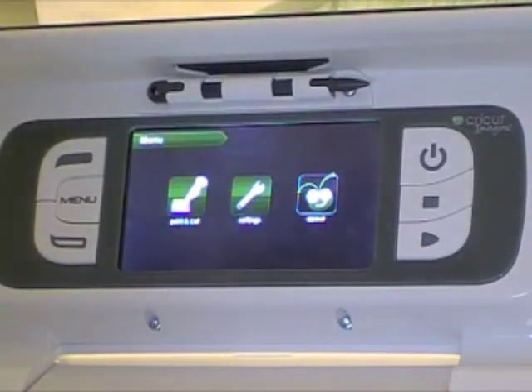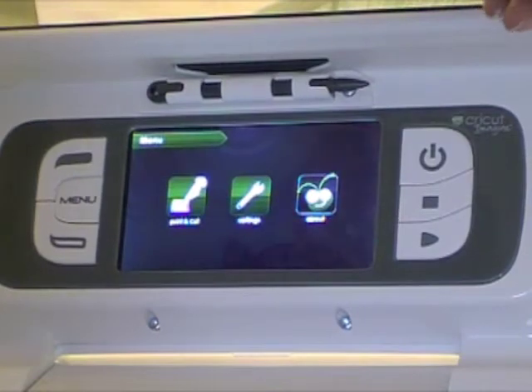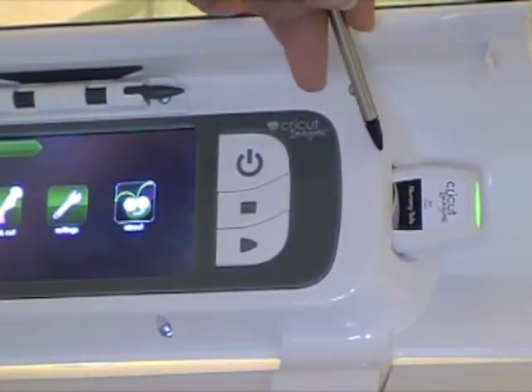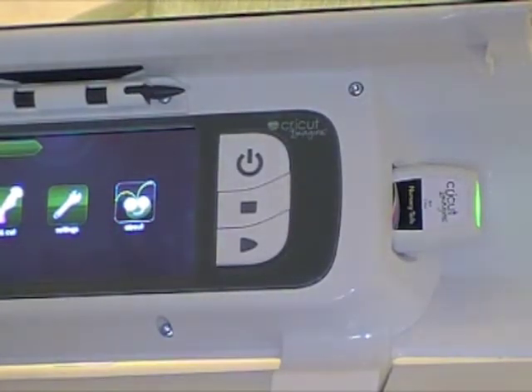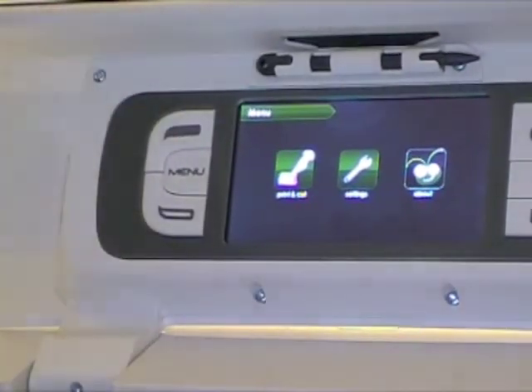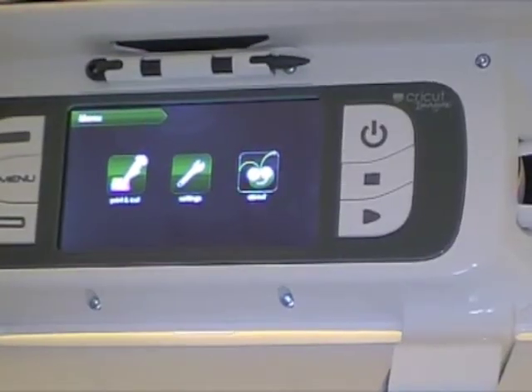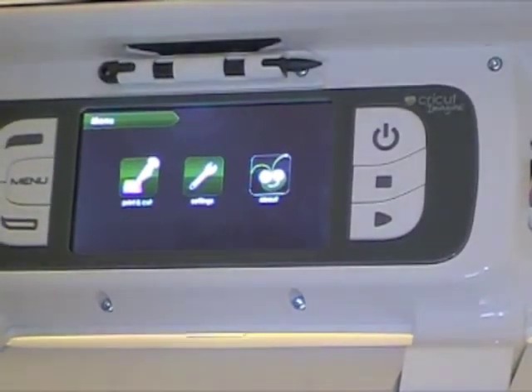Here is the interface of the Cricut Imagine. Your Cricut Imagine cartridge goes in on this side of the machine, and on the other side is where your original Cricut cartridges can go. I'm going to do a future video demonstrating how to use one of your original Cricut cartridges on the Imagine.